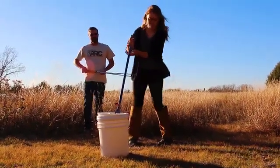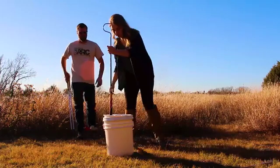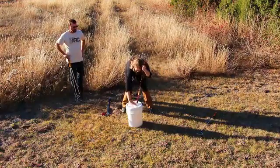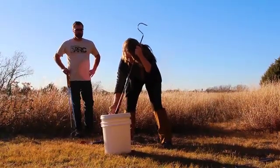Once the lid is set in place, it is important to keep pressure on the lid at all times until it is fully secure. At this point, the assistant is still keeping an eye on the bucket and the technician for safety, as well as animals off of leashes or any people in the area that may cause an unsafe situation.